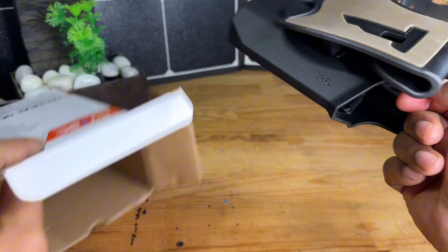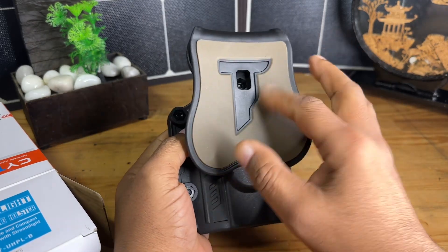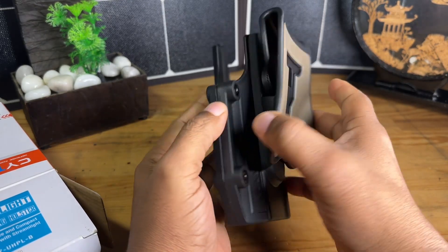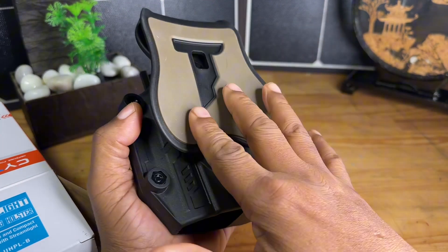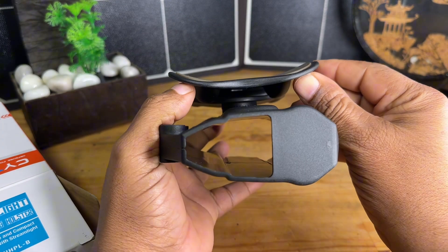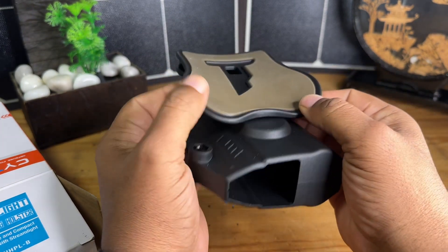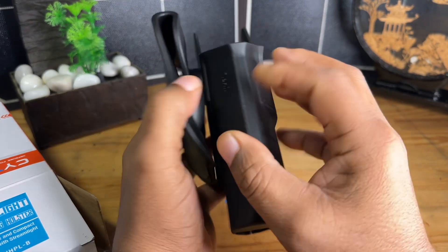One of the things that I usually look for in a holster, especially if it's something that's going to be outside of the waistband, is this pad or some type of pad system that's going to allow for some type of comfort. I usually also check for the shape of the pad, because that's going to give me an indication of how well this is going to contour to the body.